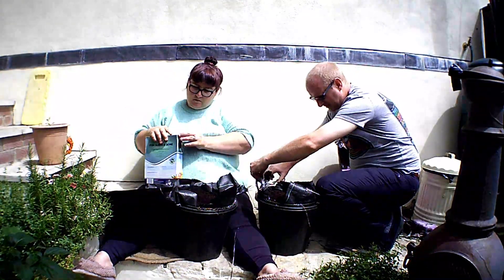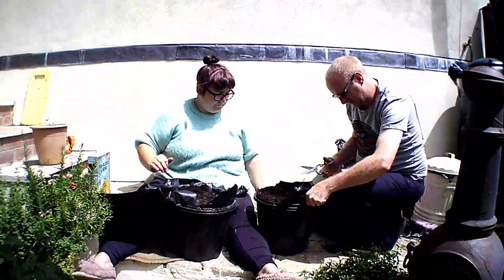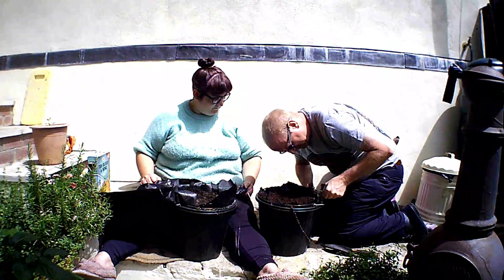The plants we got today, we absolutely bargained some from Lidl. They're only a pound each. If we knew that, we would have bought a few more. We've also got ten bedding plants as well for £21.79.